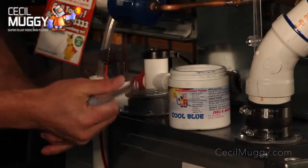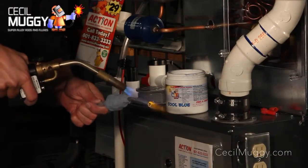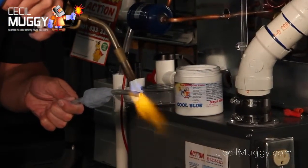Cool Blue heat absorption putty will stop 3,000 degree Fahrenheit in less than an inch, blocking damaging heat from spreading when working around rubber, plastic, wood, solder joints, or painted surfaces.